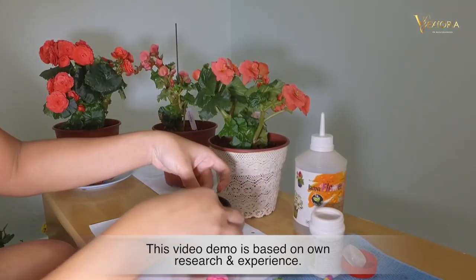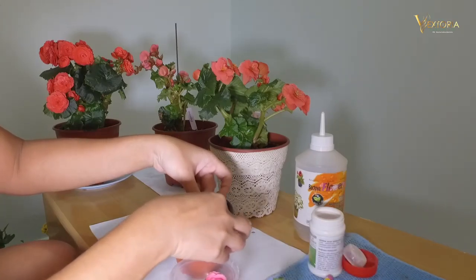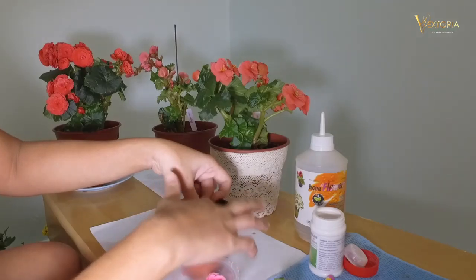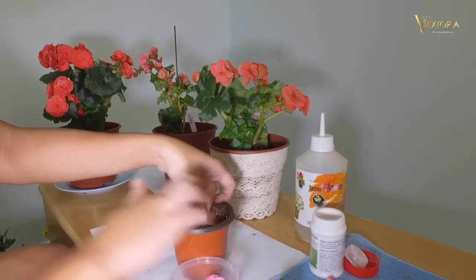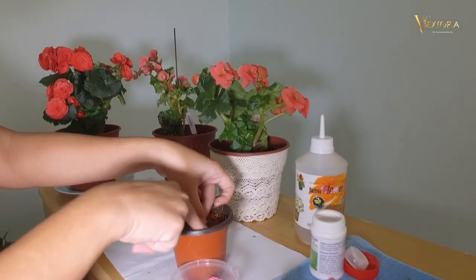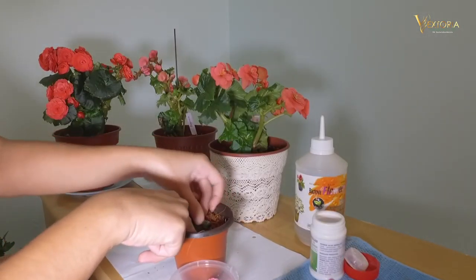Put it in our pot and compact it to make it firm. Slightly, not too hard — use your finger.